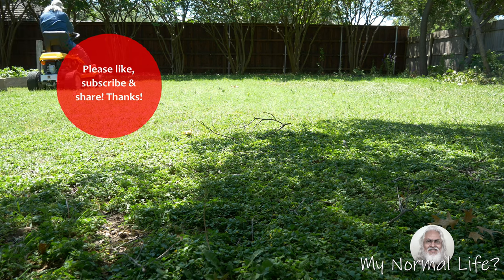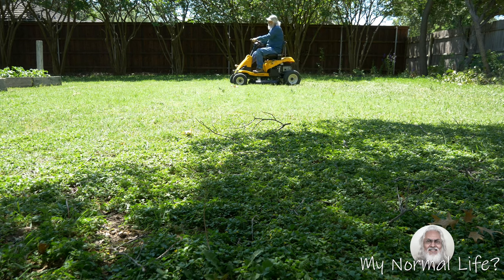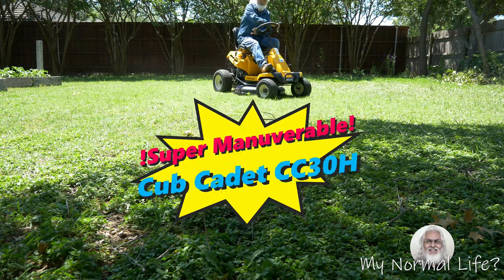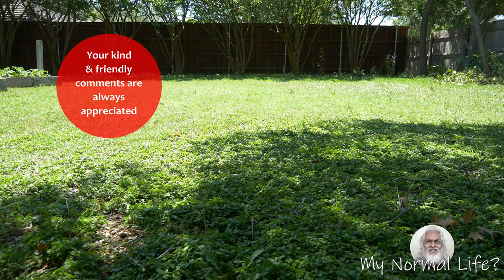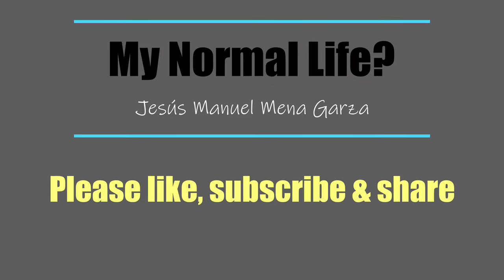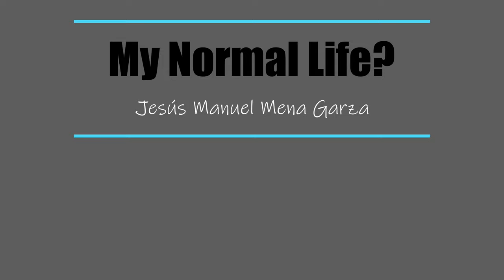Don't forget to like, subscribe, and share — I would greatly appreciate it. So again, I'm an old dude on a mower; you have to be careful. Apparently according to Cub Cadet, people over 60 years of age cause a lot of accidents on these lawn mowers, so watch out when you see one of us old farts on the lawn mower. This unit is super maneuverable and I really like it. If you have any questions or suggestions, feel free to leave your comments below. This has been a walk around of the Cub Cadet CC30H. Hope you're having a great day. I'm in Fort Worth, Texas. My website is jmmgarza.com — it's a photography website, check it out. Gracias, adios, bye-bye.